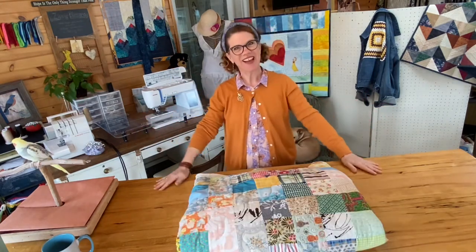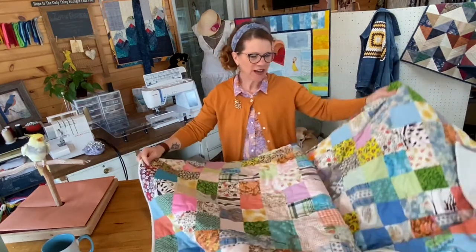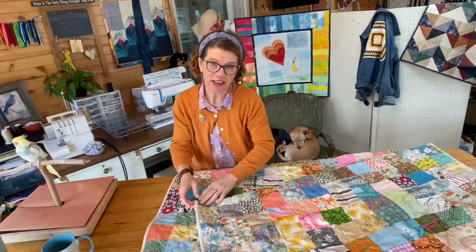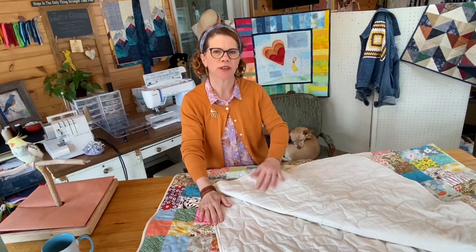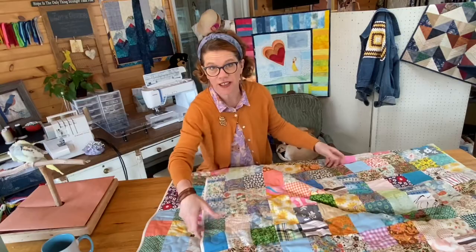I finally finished the quilt — it's ready to take a peek, so let's have the reveal. Boom! Look at that — it turned out so wonderfully. I am really excited about the quilting. I used the extra muslin for the binding — it's just really natural looking and it works well with this antique fabric.